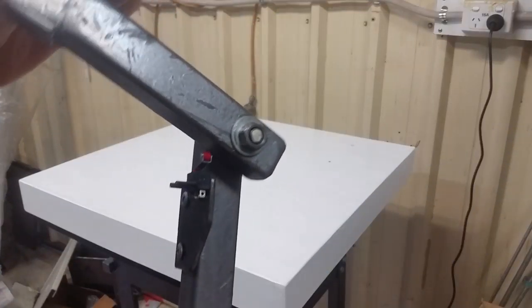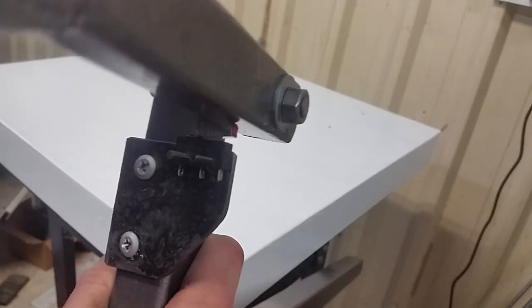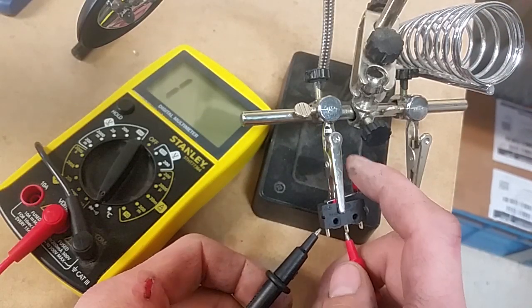I'm likely to forget turning off the light, so I'm using a leftover limit switch to make sure it gets turned off. A quick check to make sure I wire it correctly.